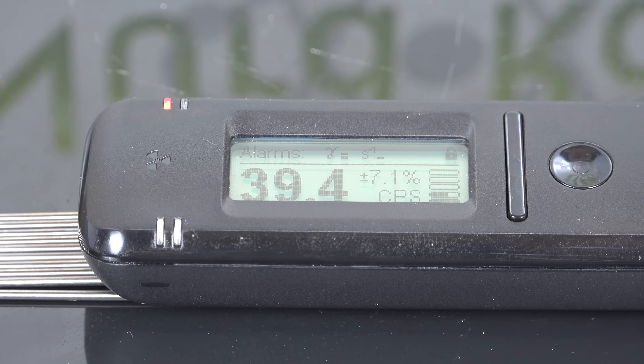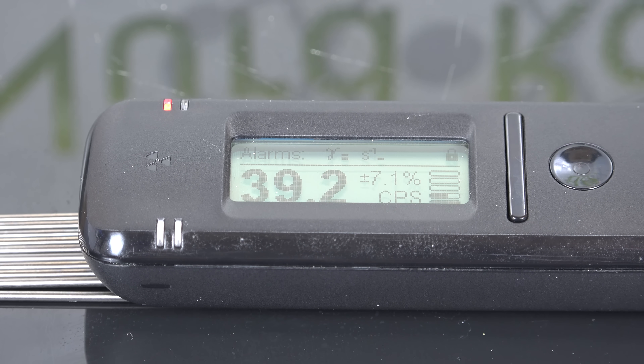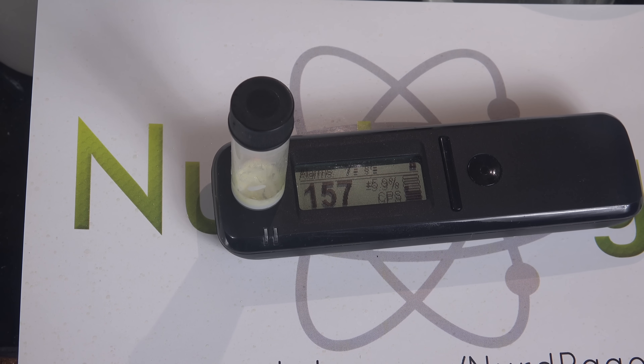These thoriated tungsten rods are good and easy to get, but they only have about 2% thorium in them. Additionally, because they are alloyed with tungsten, a very dense heavy metal, some of the radiation is attenuated by hitting the tungsten before it can escape to the surface. So to get a stronger signal, I'm going to concentrate all the thorium in these tungsten rods into a vial and remove most of the tungsten.